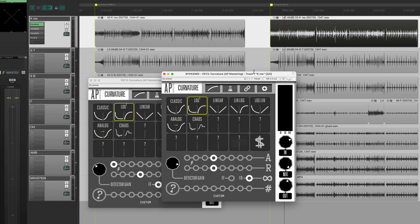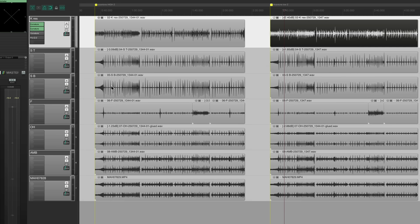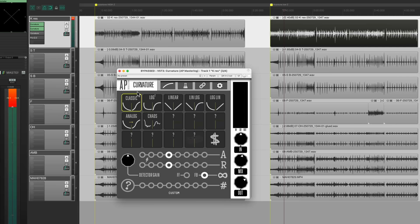We can get another instance of Curvature and shape that gated sound to emphasize the attack. With heavy compression it's really emphasizing the attack — the slap, the transient of the kick. And now with a third instance of Curvature, because we've got such a tight, gated, punchy sound on the kick, we don't really have a lot of body.